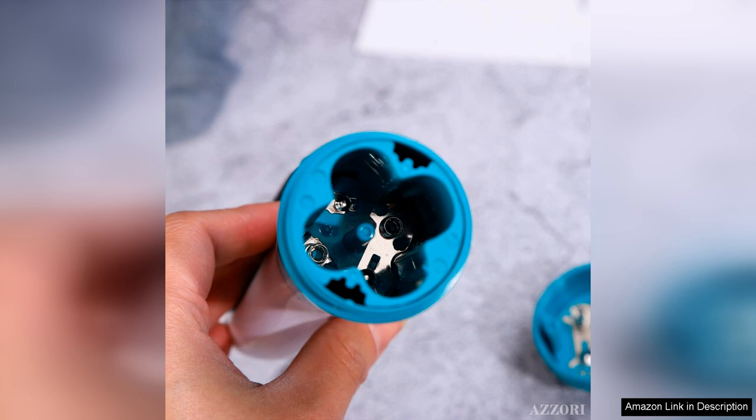The only downside is that it can be a little noisy, but the results are worth it. Overall, I highly recommend the electric callus remover for anyone looking to achieve salon quality foot care at home. It's an investment in self-care that pays off with every use, leaving my feet looking and feeling fabulous.